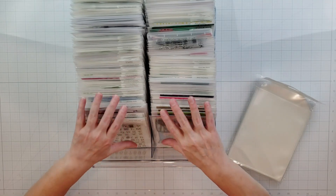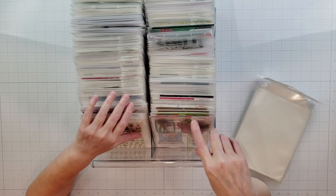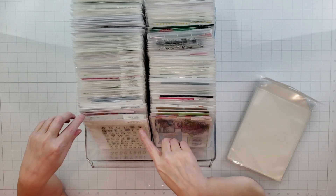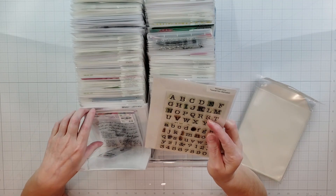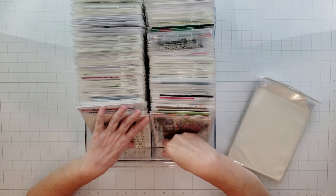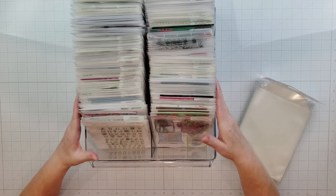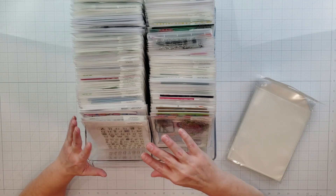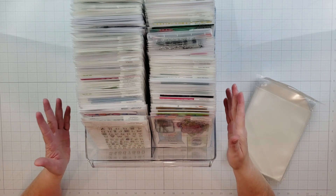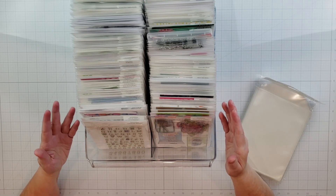I'm going to continue to sort by manufacturer and name of the stamp. If you don't have very many stamps, you could sort by type — for instance, put all your alphabets together, all your sentiments together, all your flowers together — and add some divider tabs. Organization is very personal; what works for one person might not work for somebody else, which is one of the reasons I wanted to create this YouTube hop.